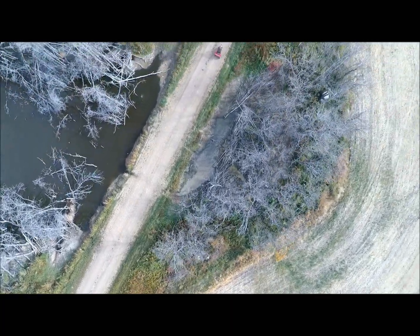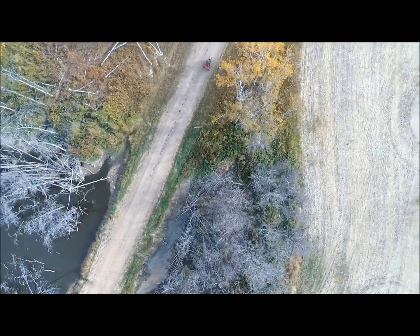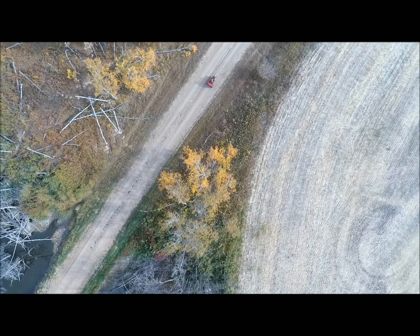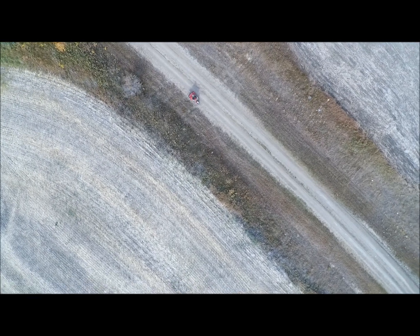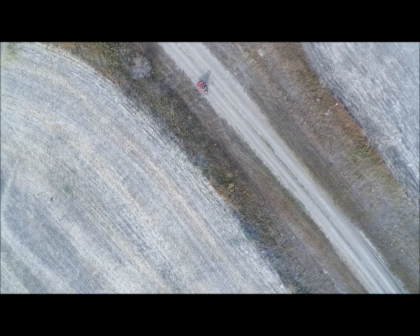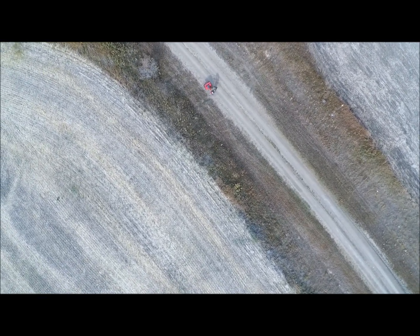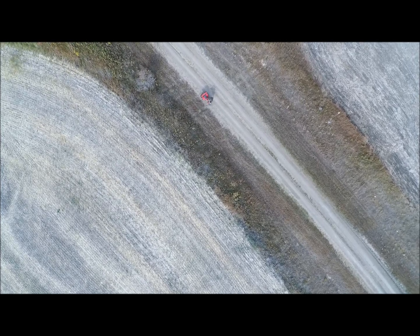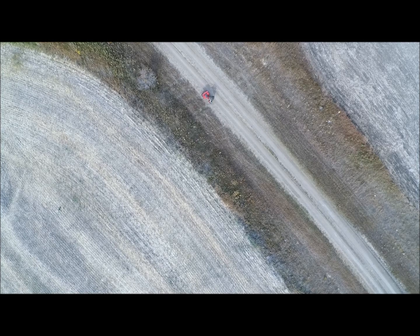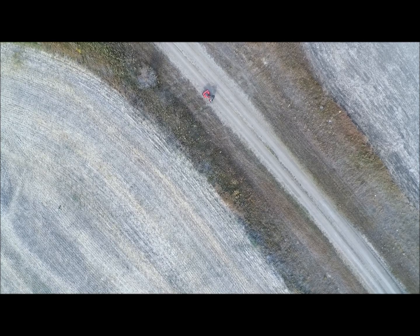More water-killed trees there in the slough. In a few seconds I'm going to come to a stop and bring the drone down to the ground. You can see I was down to 50% or less battery power, so I wanted to get the landing done.